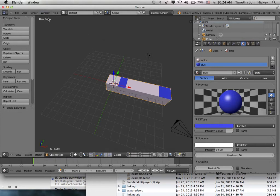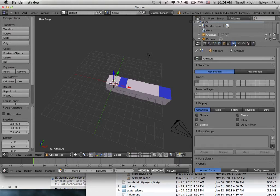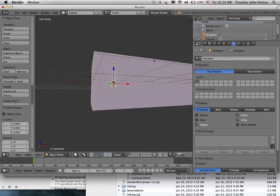To create an armature, deselect everything and add an armature — there's a single bone added. To see it, go to the Armature Property panel and click on X-Ray. X-Ray will let you see the bone through the mesh. There it is — one bone right in the middle.